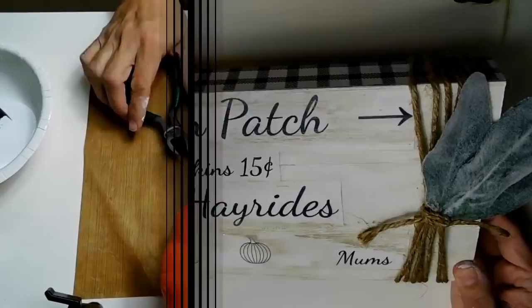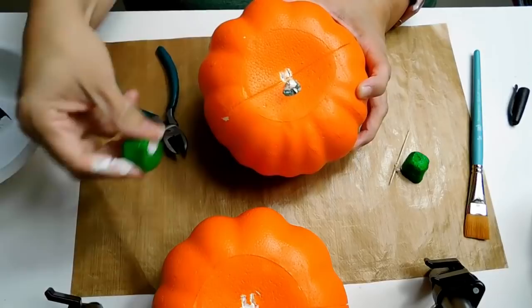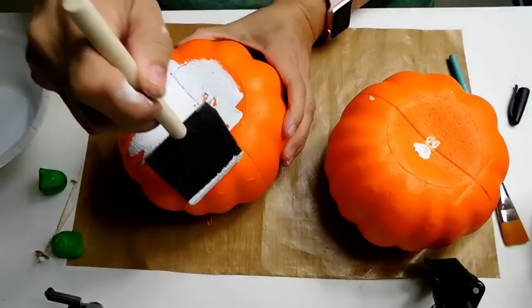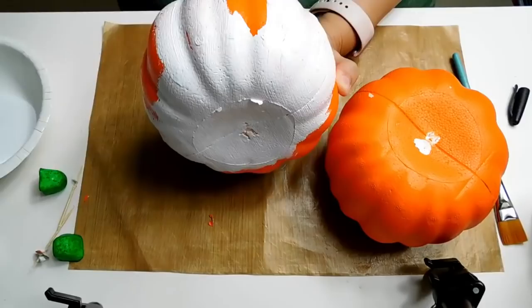The next decor item we're going to make uses everyone's favorite carvable foam pumpkins from Dollar Tree. They come in this obnoxious orange color but they're super fun to recreate into fun pieces for your home. You can start by taking off those little foam stem pieces and use some pliers or wire cutters to get the toothpick out. Then I'm going to use my Waverly chalk paint from Walmart in white and paint three pumpkins, giving them about three coats each.